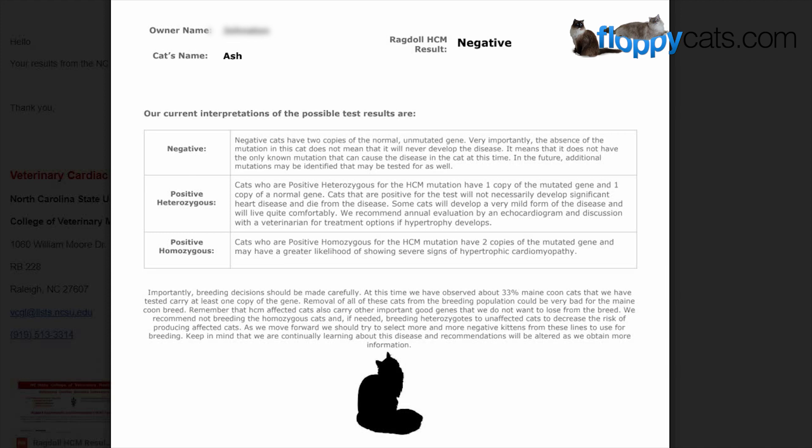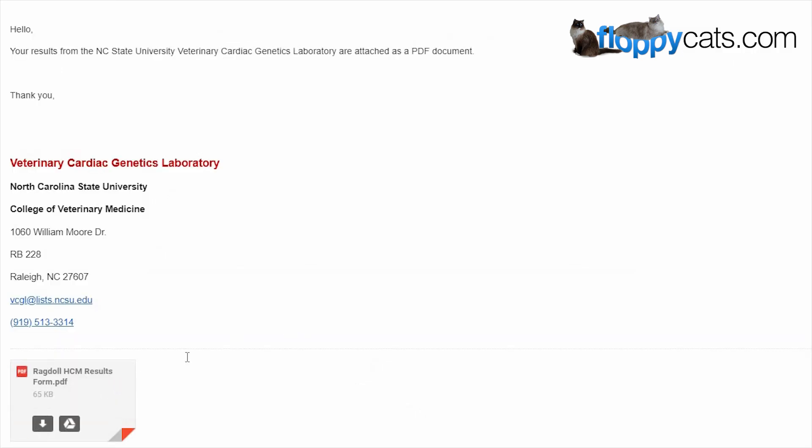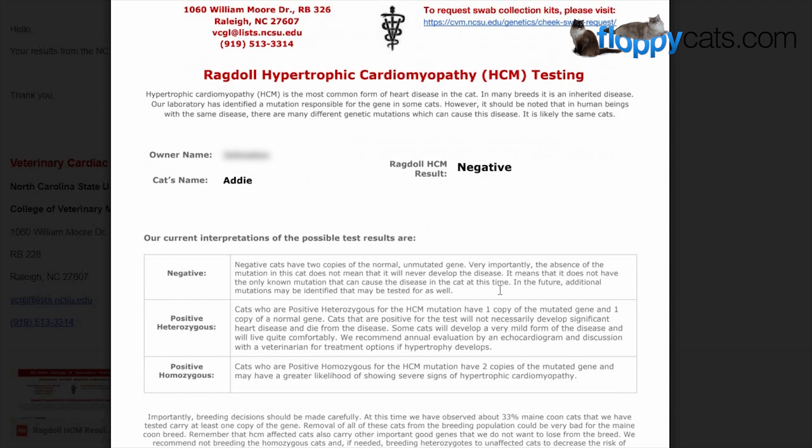Then let's look at Addie's. Here's Addie's — same email — and hers was negative too.